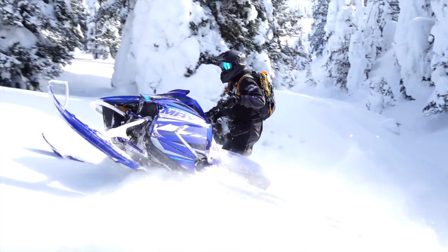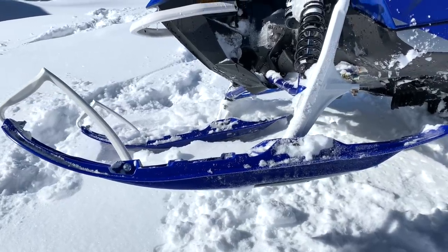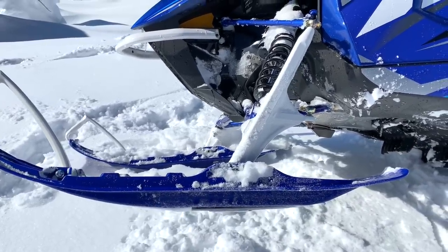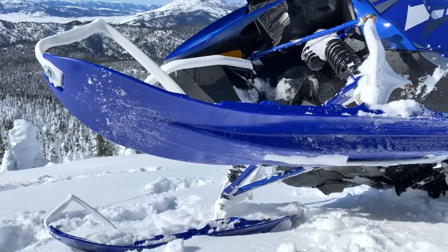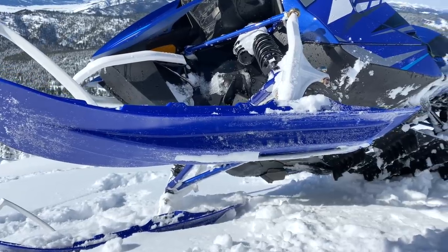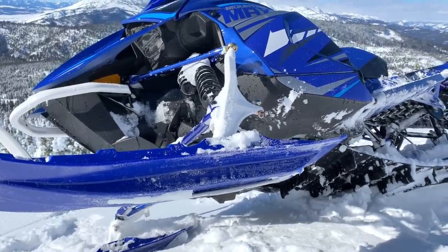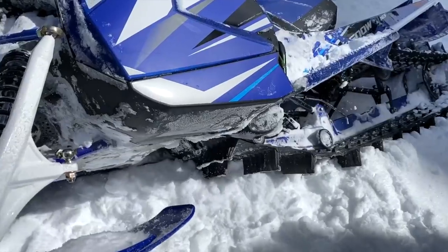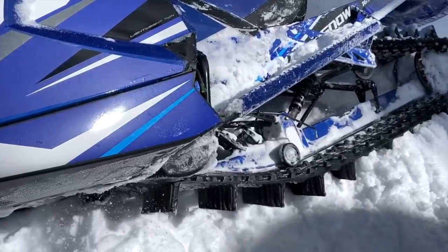The other difference you'll feel between the Alpha One and the Mountain Max are the skis. The Mountain Max ski is a little different, though about the same width — so I think both chassis lack a bit of flotation; the ski could be a little wider to keep the nose from interacting with the snow as much. The Mountain Max runs Fox QS3 shocks, has the monorail monobeam Alpha One rear suspension, the same track, same running boards, and same controls.